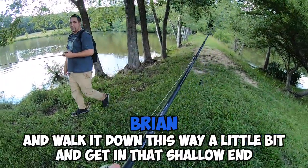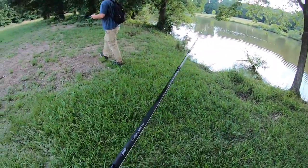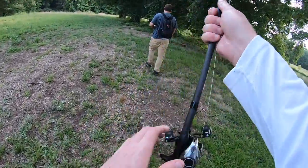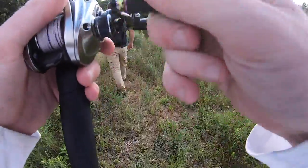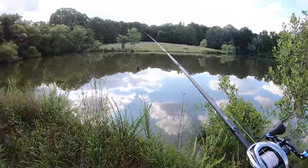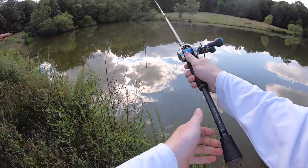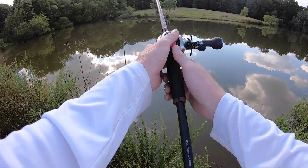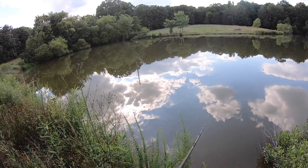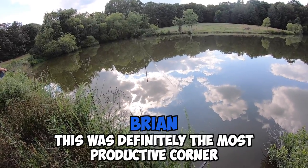I'm walking down this way a little bit, getting to that shallow end. Just keep the topwater rolling. Walking up to this shallow end of the pond — all I've been hearing since we got here is just back in this corner. So I'm hoping we can get back here and join the party. We're just going to frog out here in the middle. This was definitely the most productive pond.